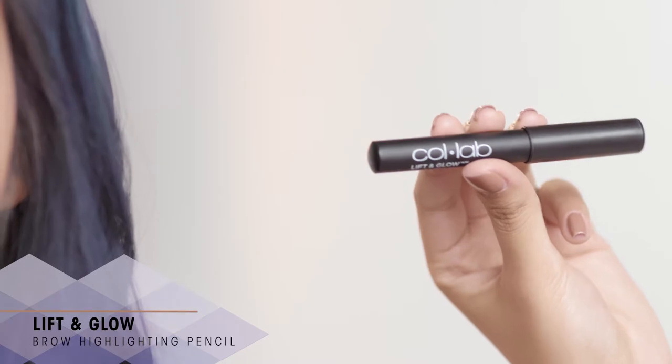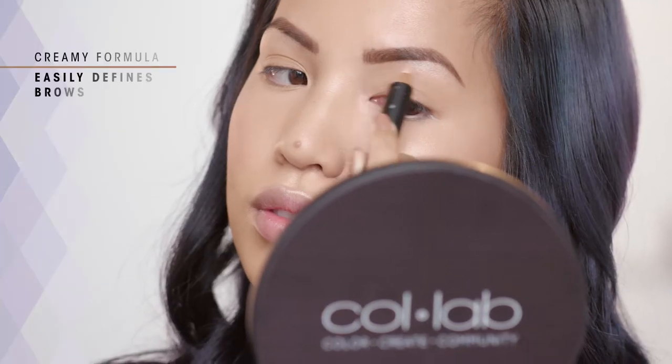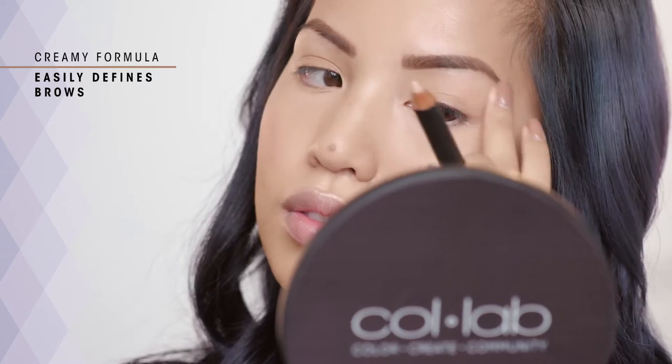What I really like about the Lift and Glow Brow Highlighting Pencil is that it is really good for on the go and it gives a nice precise highlight to your brow without getting messy.